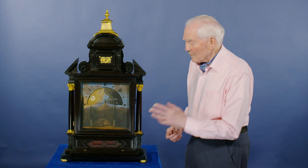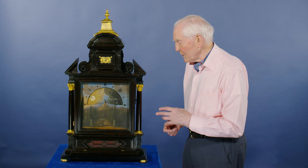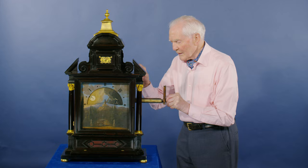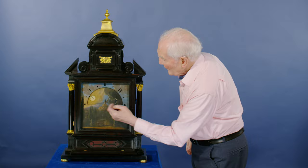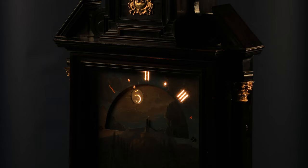What makes it different is that it had an oil lamp inside and there's a drawer here which comes out. You put the oil in, lit the wick, pushed it back in, then it would light up the dial here and you'd be able to see all the figures glowing in the dark as they go around.